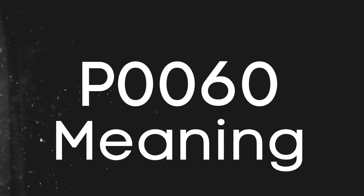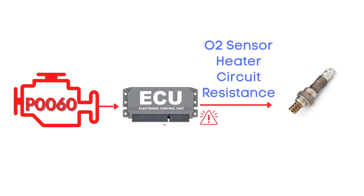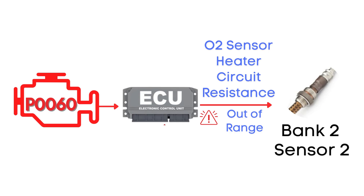First things first, let's break down what the P0060 code actually is. This code is triggered when the engine control module detects that the resistance in the oxygen sensor heater circuit isn't within the specified range. Specifically, we're talking about the oxygen sensor heater circuit for Bank 2, Sensor 2.